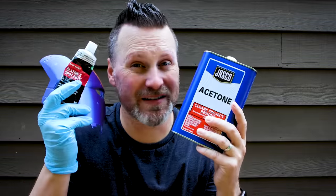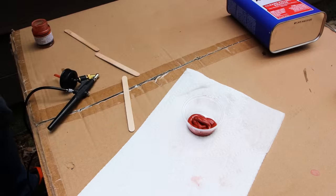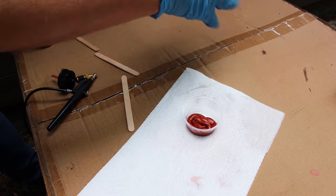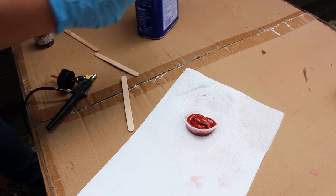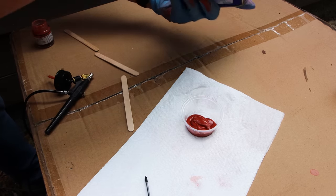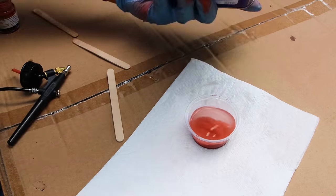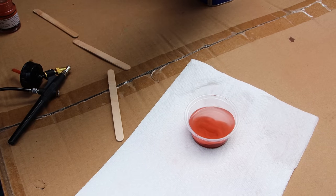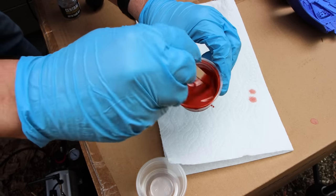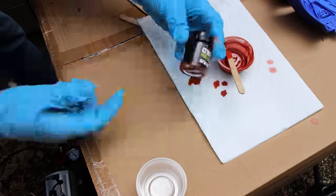Alright, so we're in the back of my studio — let's get to mixing. We're going to squeeze a hefty amount of Bondo in here, then take our acetone and pop it open. We want it to be pretty liquidy — not sure if this is going to be too much or not enough, but we'll find out. We're going to mix this together so there are no clumps in it. Once we've got it all mixed together, we're going to pour it into our airbrush container.